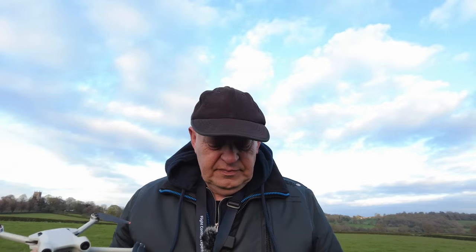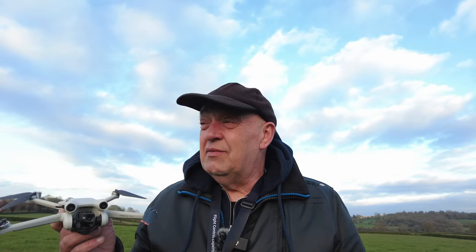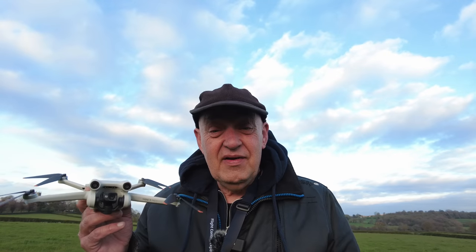As you probably know, a couple of firmwares ago DJI brought us some new expo settings, and there's one setting in there which I'm not too keen about. That's what today's video is all about. I'm going to show you exactly what I mean, so we'll get this little fella in the air and get straight on with the video.